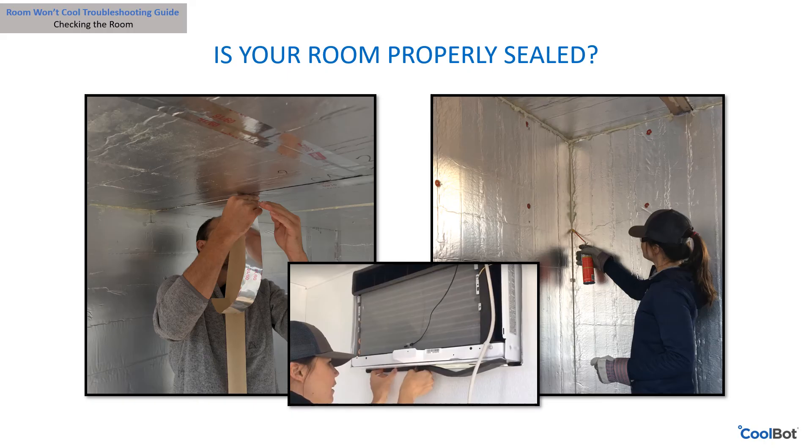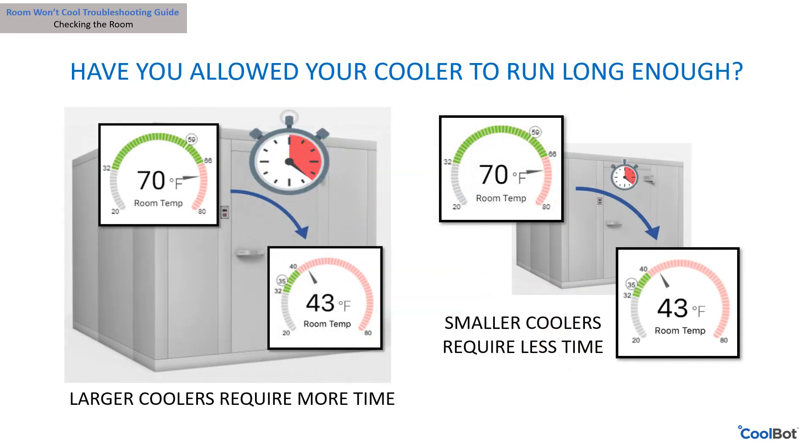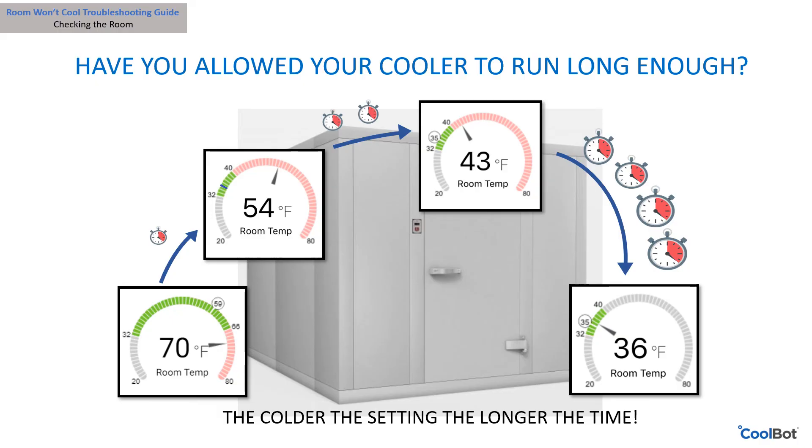Have you allowed your cooler to run long enough? Allow the CoolBot and air conditioner at least eight hours to cool down the walk-in cooler for the first time — some coolers require more time. Most well-insulated coolers will drop below 50°F within one hour. Large product loads and concrete floor coolers may take longer. The rate of temperature decrease slows as the temperature gets lower, so it takes longer to go from 50°F to 40°F than from 60°F to 50°F.